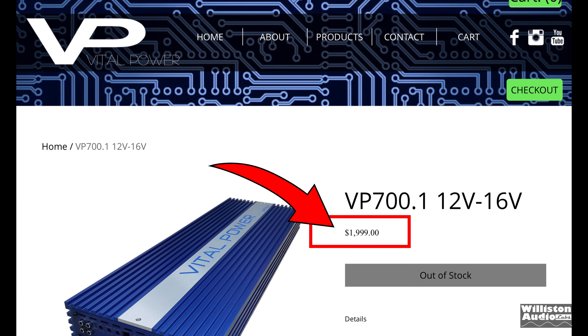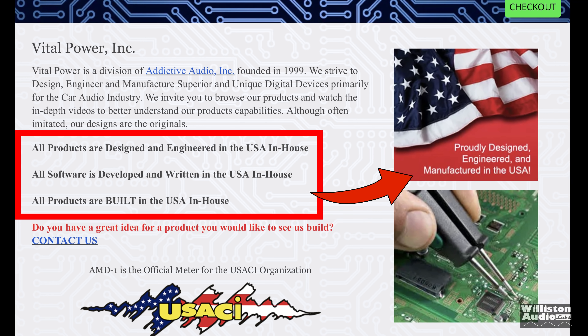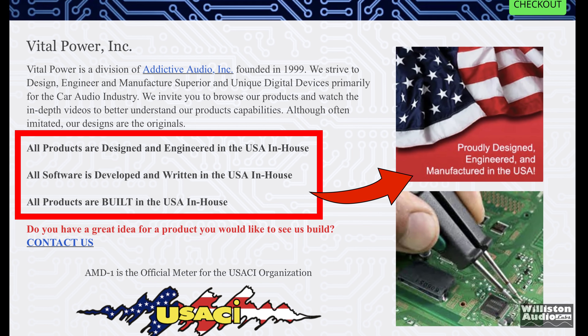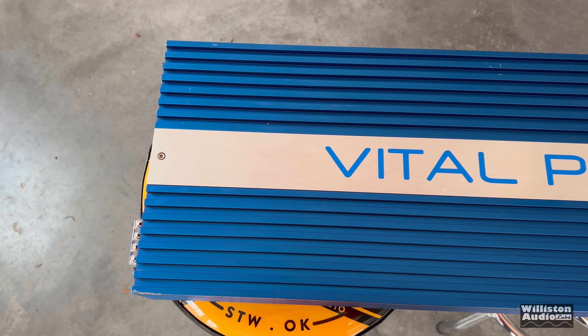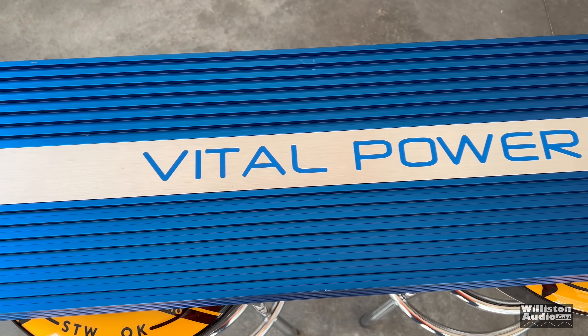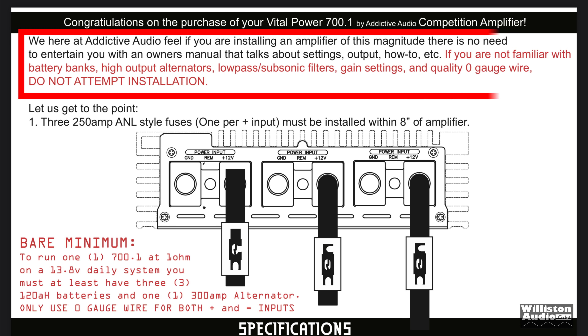Back when it was introduced, it was around two thousand dollars. This is by the parent company Addictive Audio, and they claim that all their products are made and engineered in the US. Whether they're just plain out lying to you — later in the video we'll get to the internals of the amplifier, and you'll see this is a typical Korean design used by plenty of manufacturers.